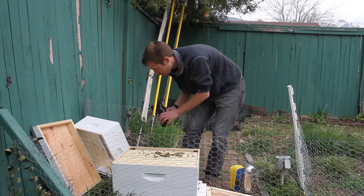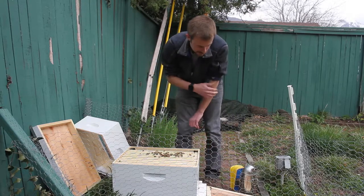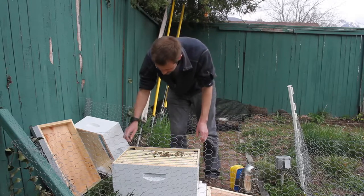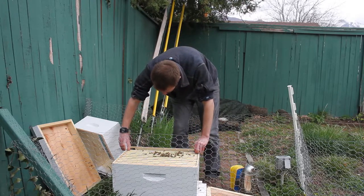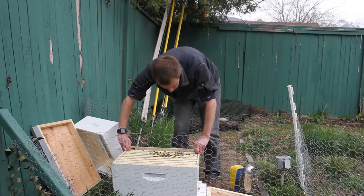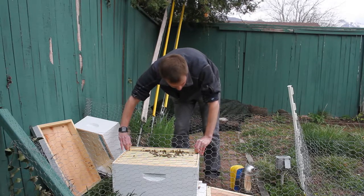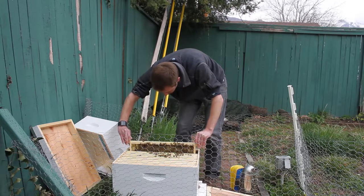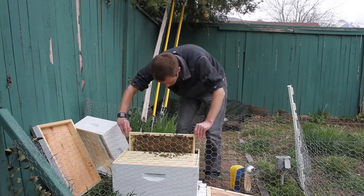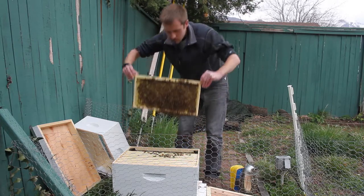There's actually still more room in there, so tomorrow I may come out with more and put some more in. I actually forgot my hive tool but I don't really need it because they haven't really had time to propolis the frames so they're not really stuck at the moment. It's pretty easy to get them out.